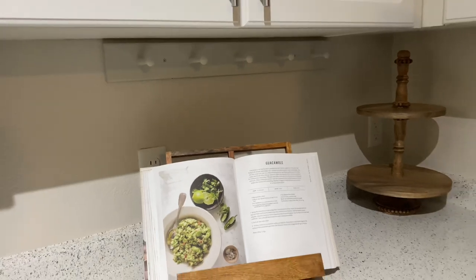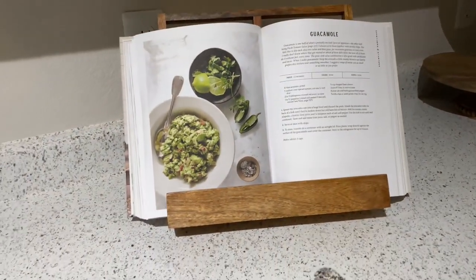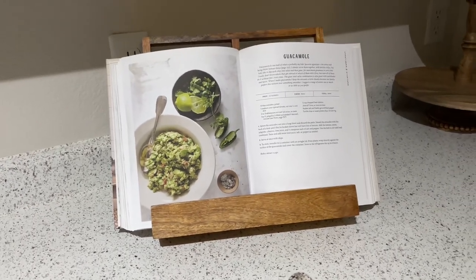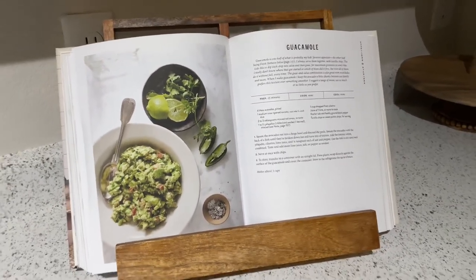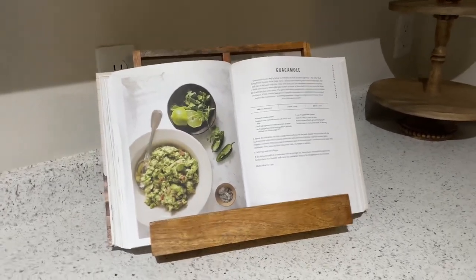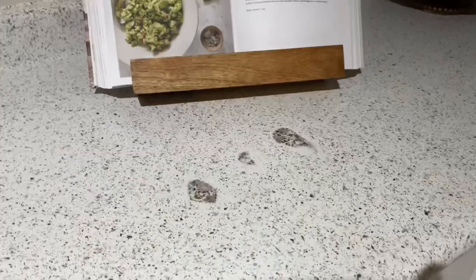Hopefully the paint is not all chipped under there — we'll see. If not, I'll have to go in and fix that. But you guys, this page in the Magnolia cookbook is kind of what's driving my whole inspiration for the kitchen. I love this green and I think it's going to be so pretty for spring. I just love the whole look of this cookbook and the cookbook holder. You guys will see once I put the whole vision together, but that's what's going on.